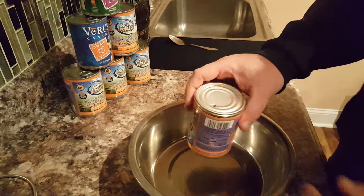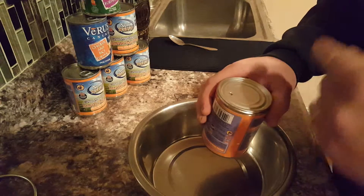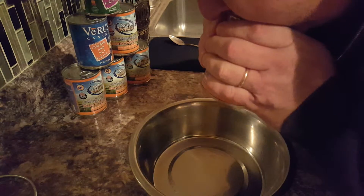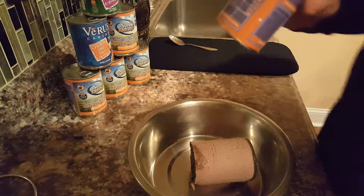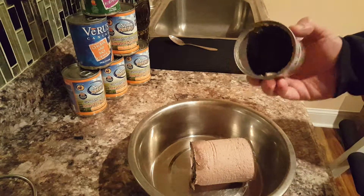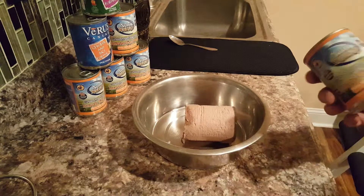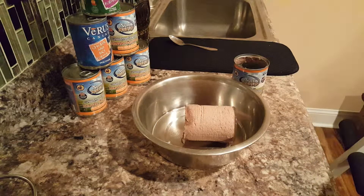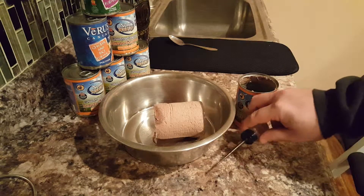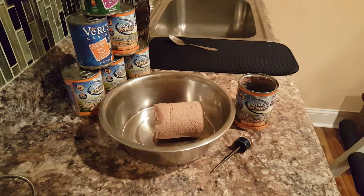Now you've got to blow into the hole — don't suck, because you'll get dog food in your mouth and it's nasty. Blow it out. See? Tada! No waste, and that's it. So that's how you get dog food out of a can with a shank. Thanks a lot, talk to you later.